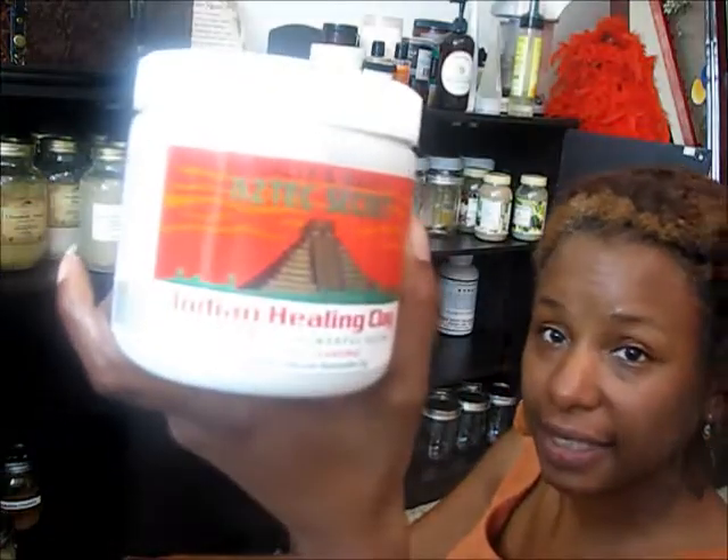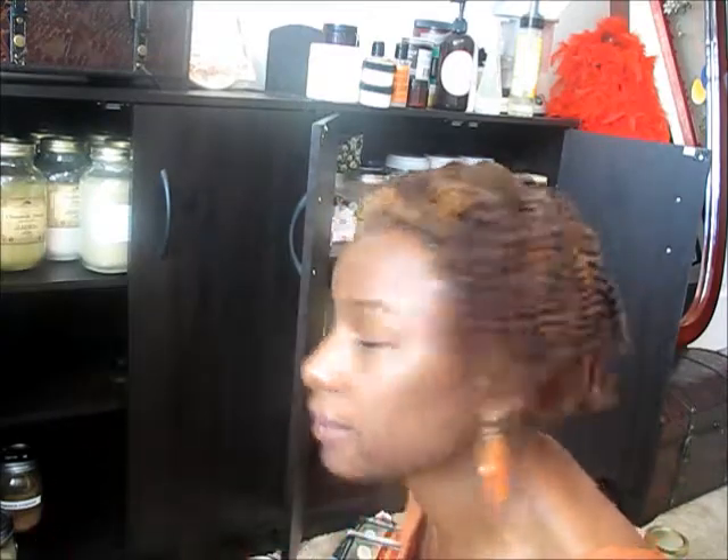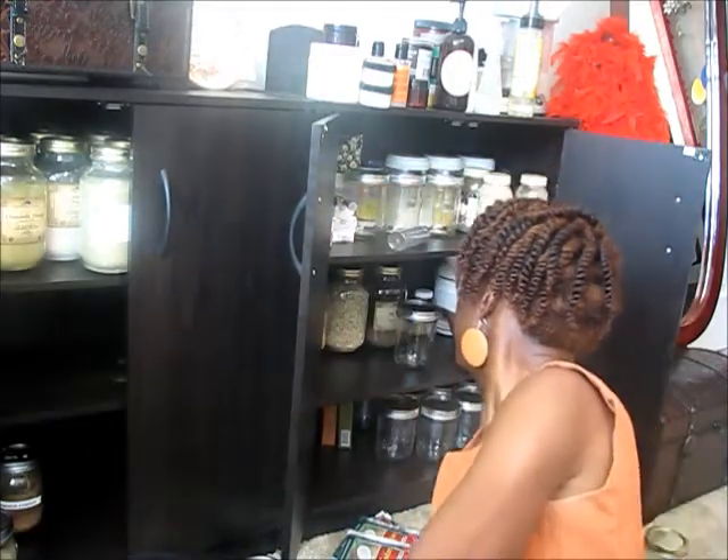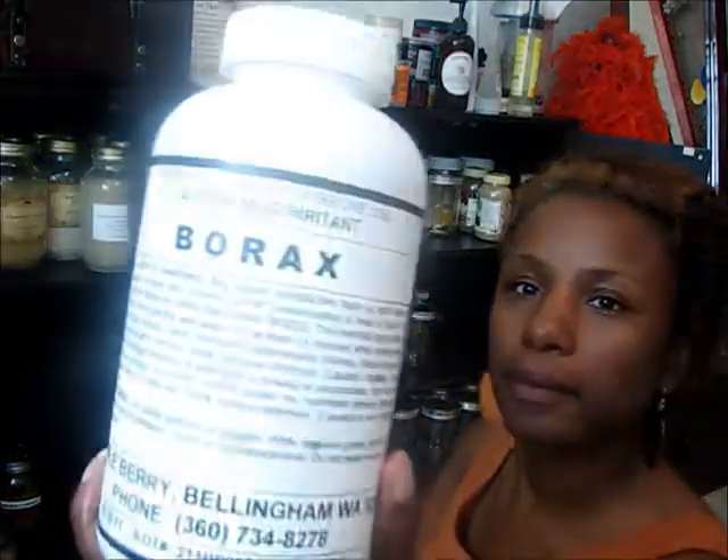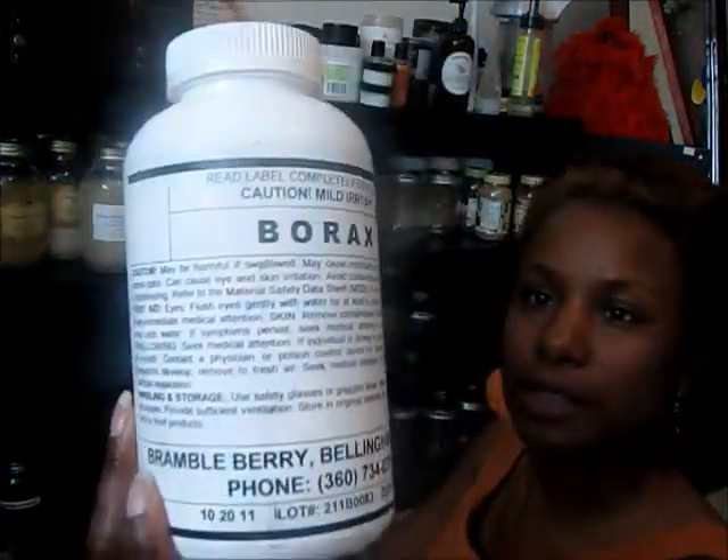Some more bentonite clay, because I try to do the bentonite clay at least once a month — sometimes I get lazy and skip it, but bentonite clay is great. Borax is good for making soaps and laundry detergent.